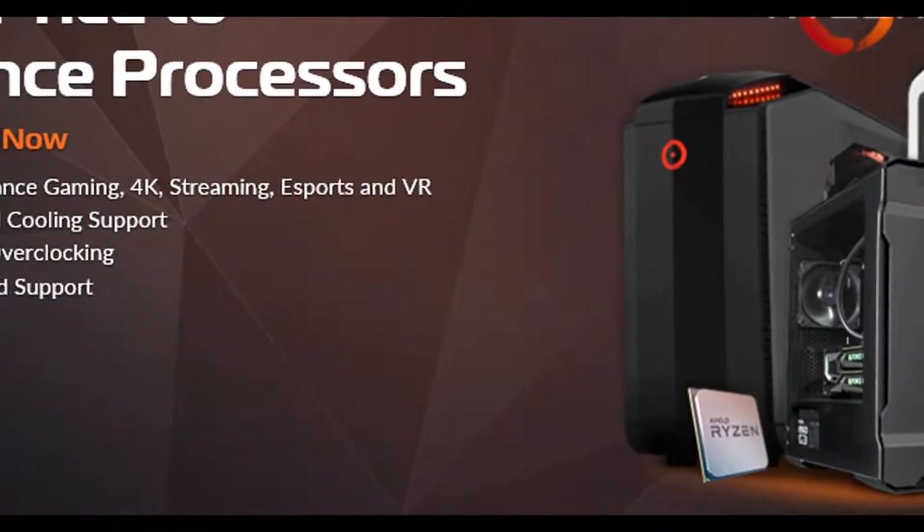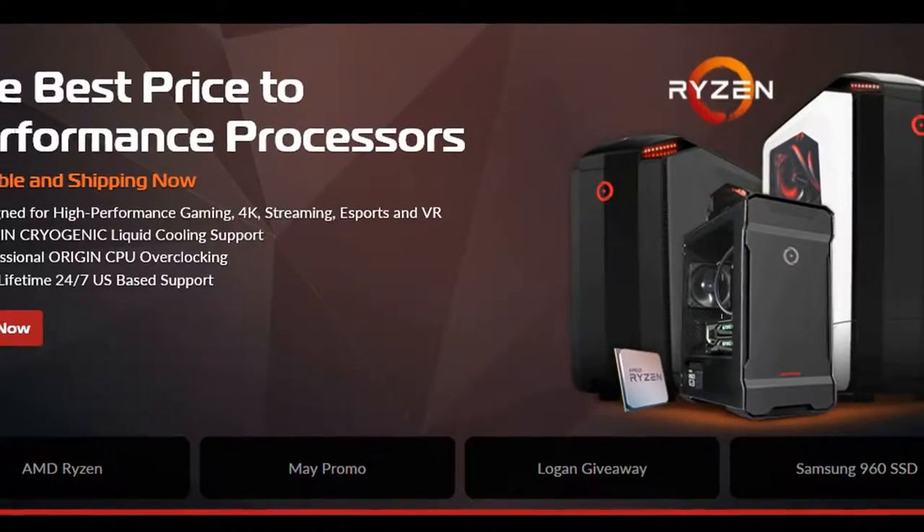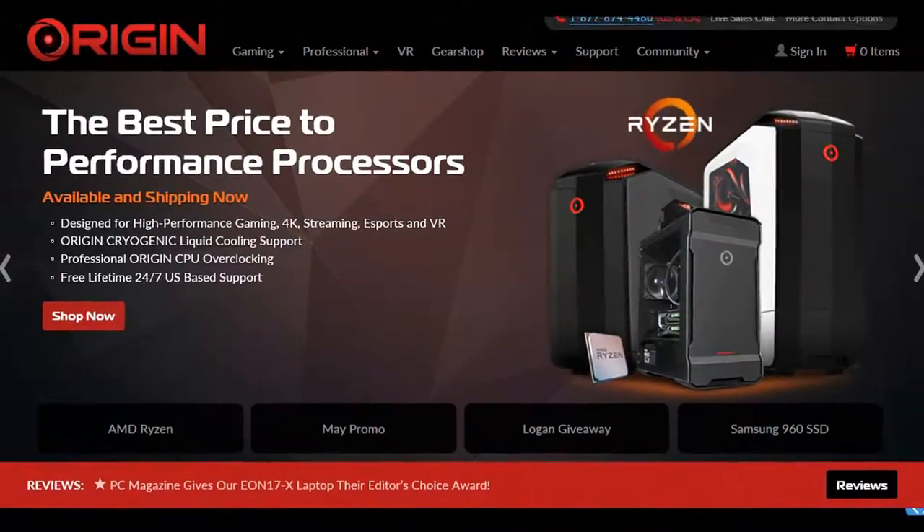Origin is the place for you to get a custom PC without building it yourself. Click the link in this video's description to go ahead and check them out.